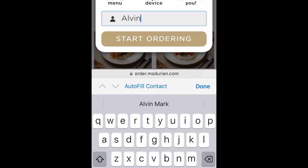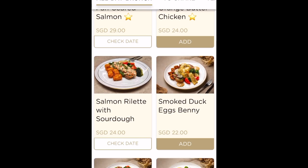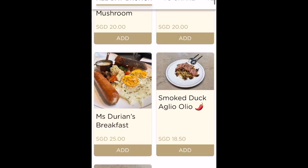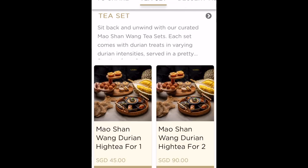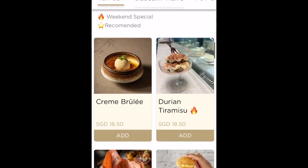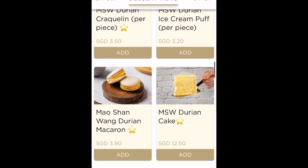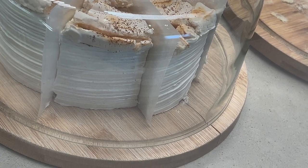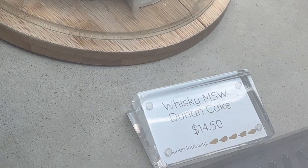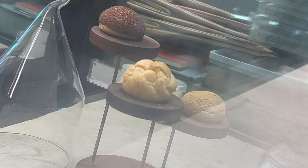Let me key in my name first — oh, my name is already there. Let's start ordering. This place serves typical Western meals, but the main draw here would be the desserts, anything durian-based: durian tiramisu, cracklins, mantos, durian cake, ice cream. Right here in front of your face — this one's Whiskey Mao Shan Wang Durian. I'm going to order a few of these small little bites and sketch them later.